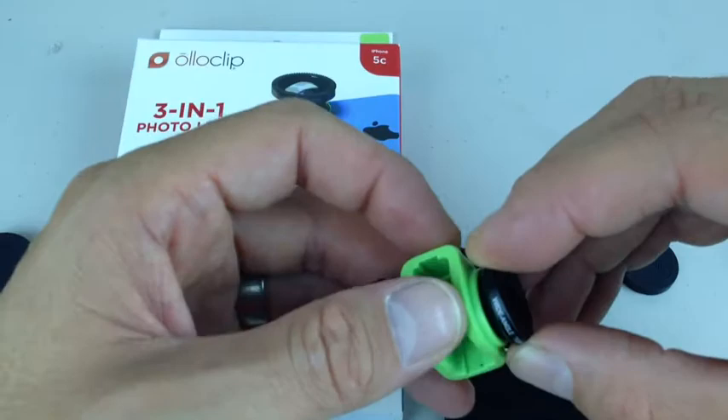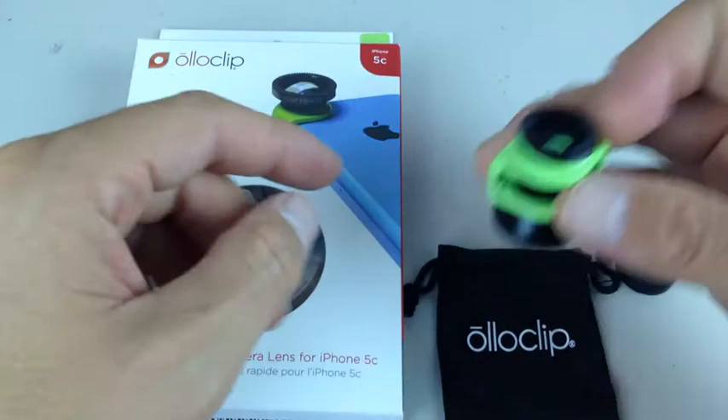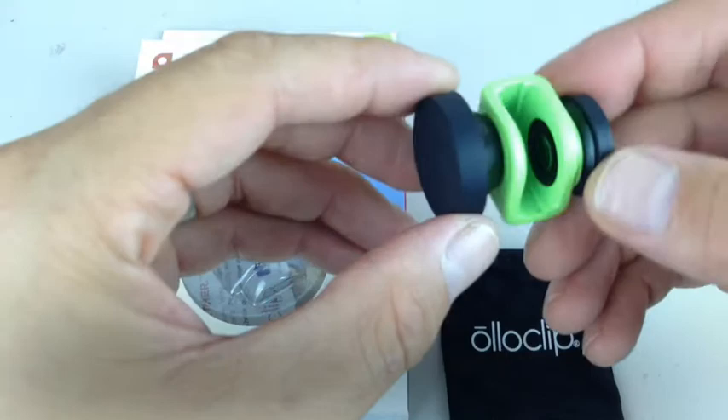So in a moment, I'll be showing you guys a couple of photos I've taken with this Alloclip. As you can see from the photograph here, it just clips to the side of your phone. So let me go ahead and show you some photographs of some of the things that I've taken pictures of, and I'll come back to you in just a moment.